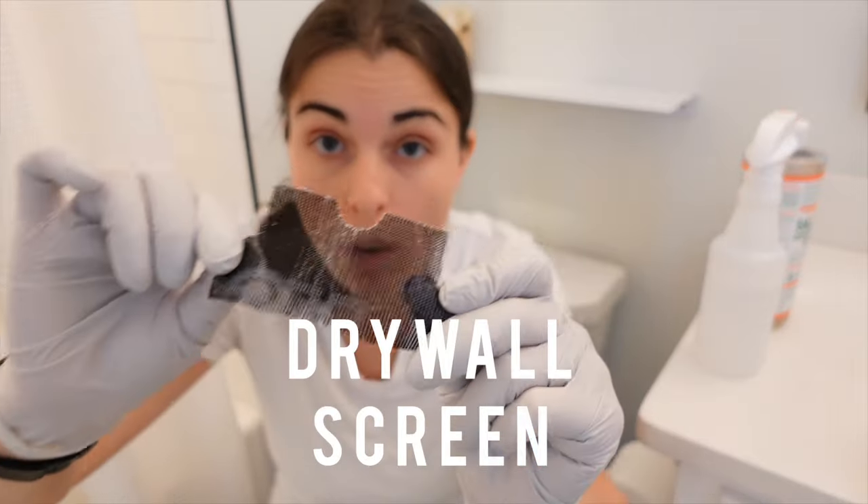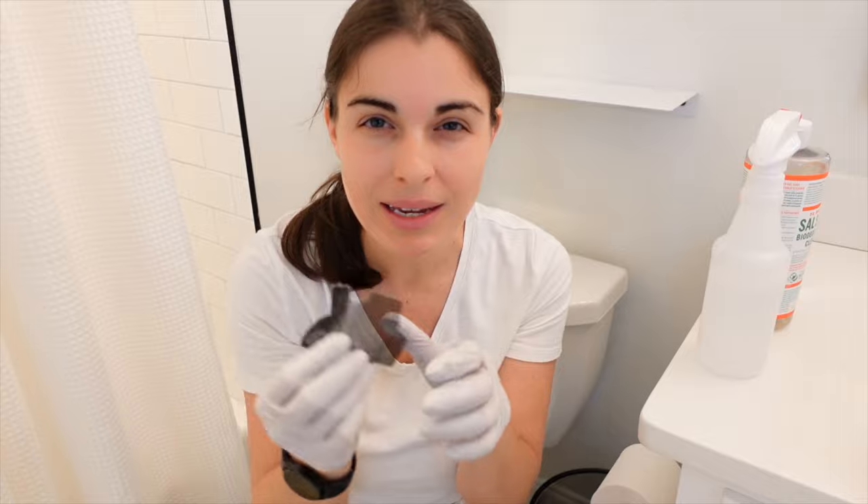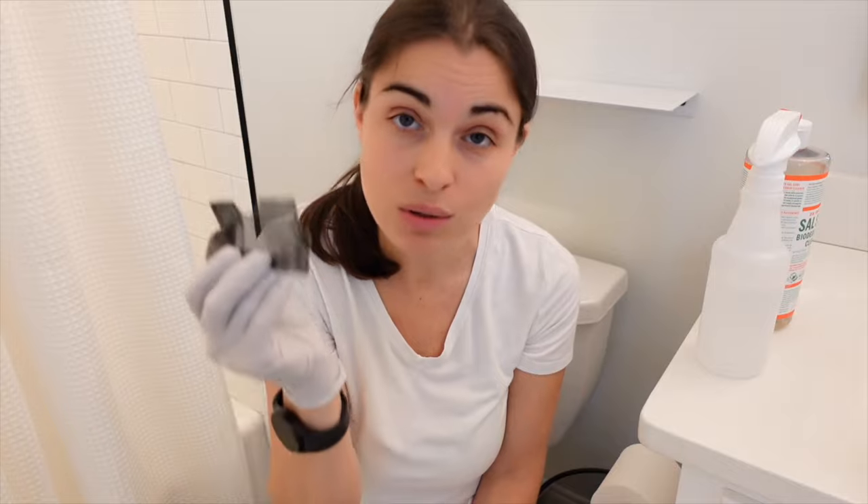I have a drywall screen. You can find drywall screen on Amazon, but you can also find it at a hardware store. I actually had a house cleaning business and one of my employees showed me this. Ever since then, it's been the best way to get those rings out of the toilet — those stains that just don't come out. This will get it out. It's amazing. Only use it on ceramic. Do not use it on any sort of plastic because it will scratch.